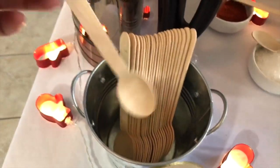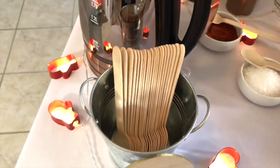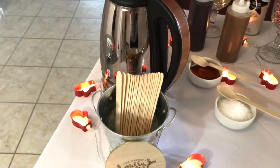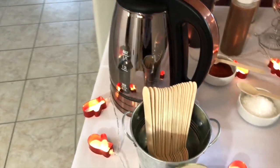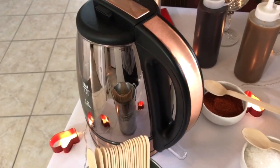Inside this little galvanized bucket I have these little wooden spoons I got from Amazon. I decided to go with these versus a coffee stirrer because it's hot chocolate and we're putting more stuff in it, so I wanted something with a little more substance.